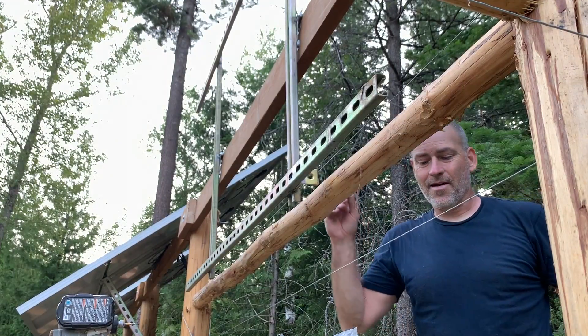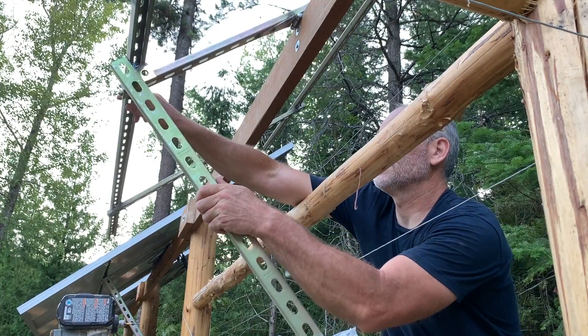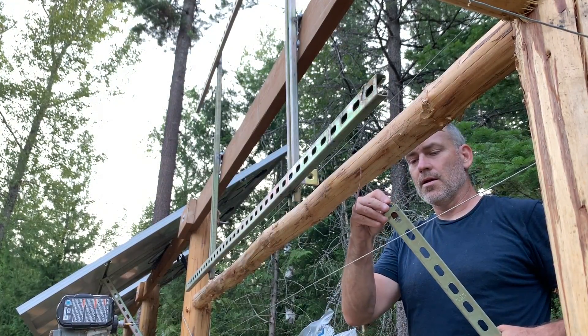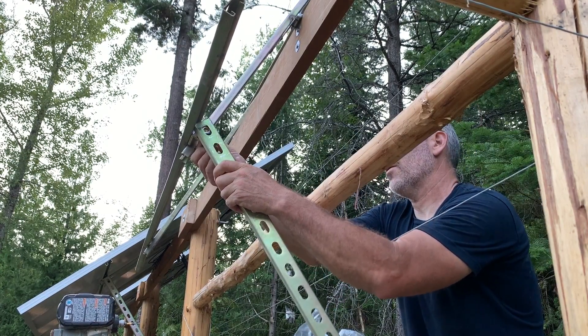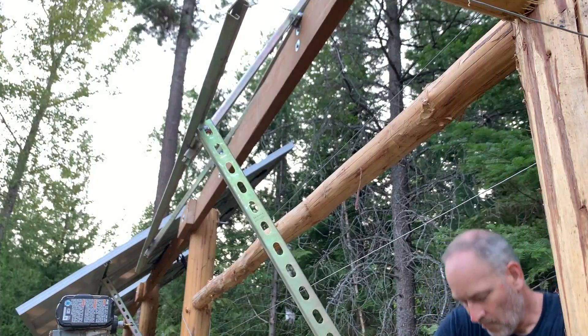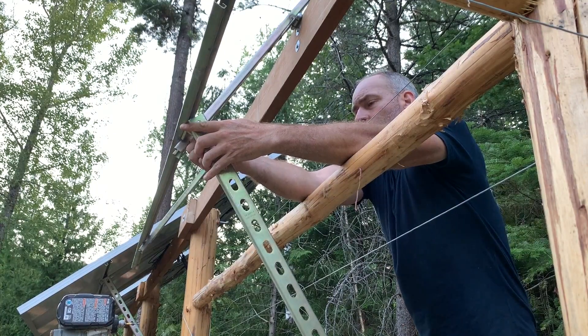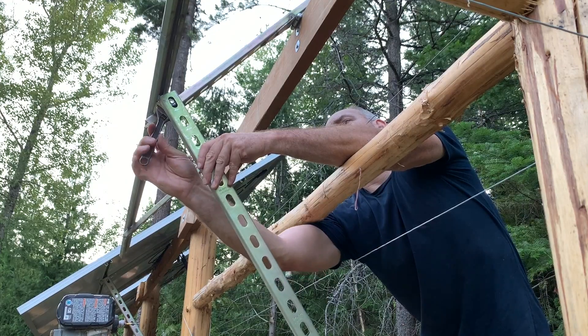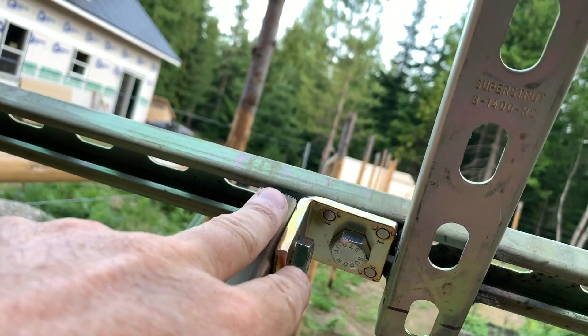This piece right here is going to go up like this. So it gets one of these special nuts inside, a bolt through here to hold it in place. This is what it looks like with it all put together. I'll go ahead and do the other one and then I'll show you the next step.